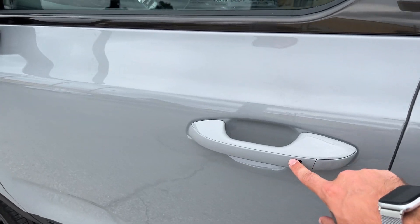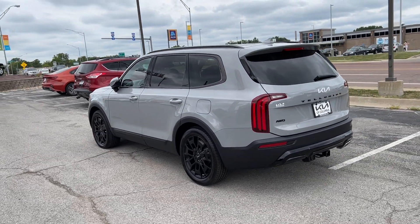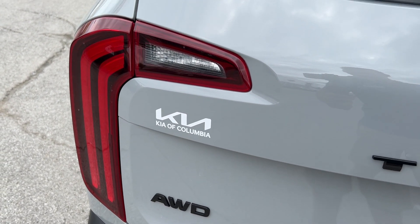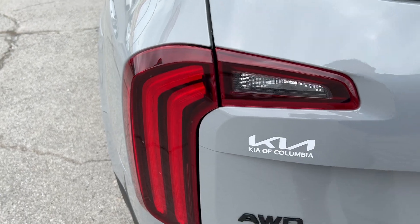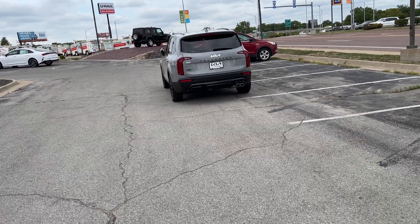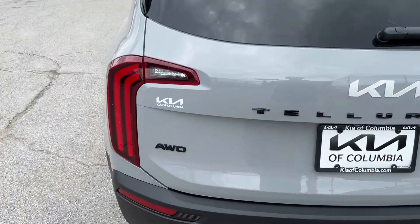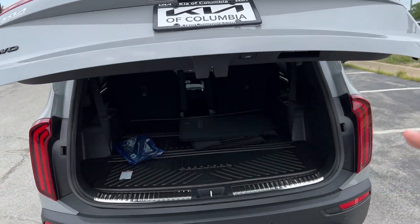Smart liftgate time. We're going to lock the vehicle and step away for just a moment. All you have to do to activate your smart liftgate is stand further away with the keys in your pocket. Four beeps and flashes, and the liftgate will automatically open for you. And once you're ready to close it, you just press right there.